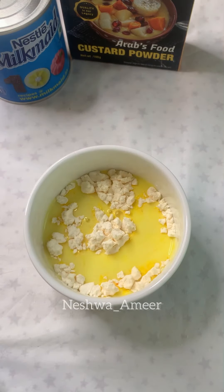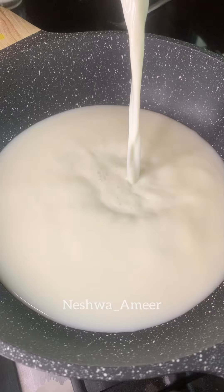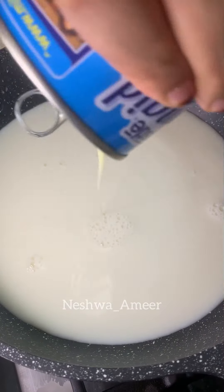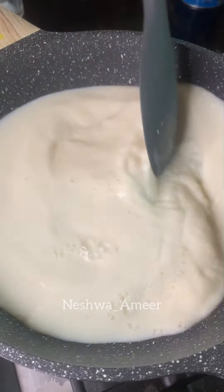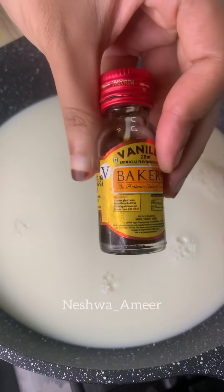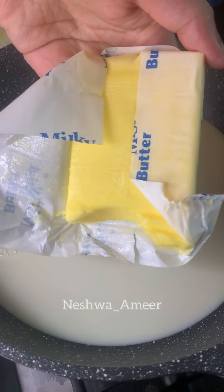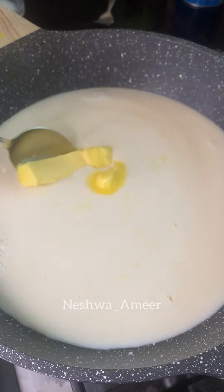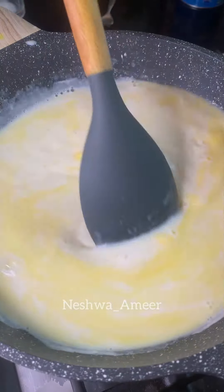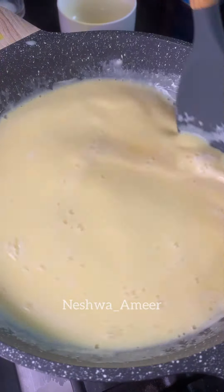Mix it up well. Add a little sugar in the middle. Add 1 teaspoon of vanilla essence. Add a little sugar in the bottom and a little butter over the detail. Mix in the condensed milk and vanilla essence.